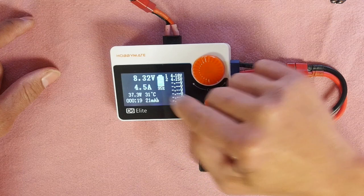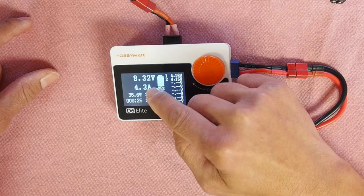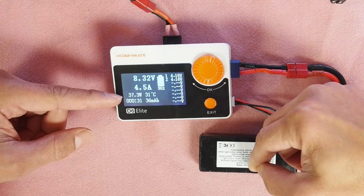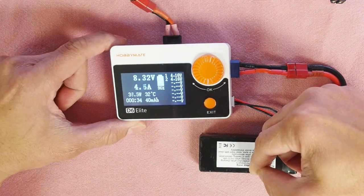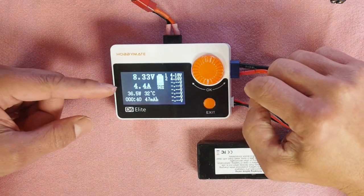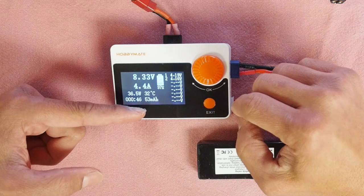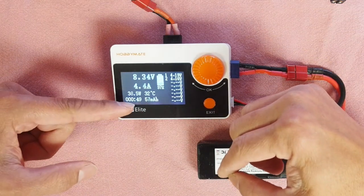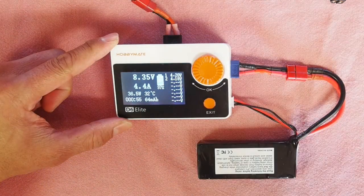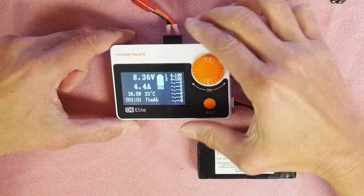It shows the battery is 95% full, giving us a good indication of how far we are from done. 4.4 amps is what we asked it to charge at and it's having no problem doing that. 37.3 watts is what we're outputting to the system, 49 milliamp-hours charged so far in 49 seconds. The charger's internal temperature is 32 degrees — at 40 degrees the fan starts to kick in, and it has two powerful little fans. At 50 degrees they really go into turbo boost.